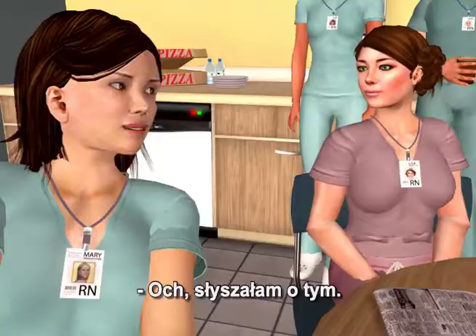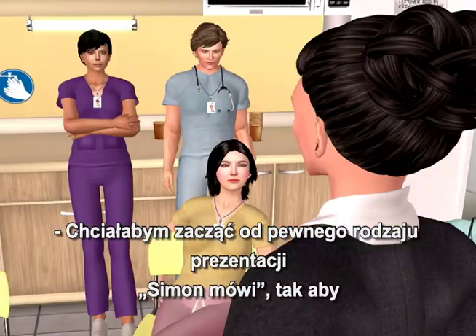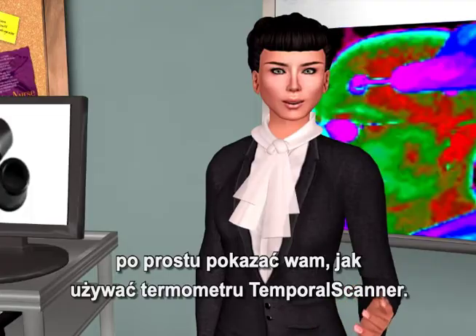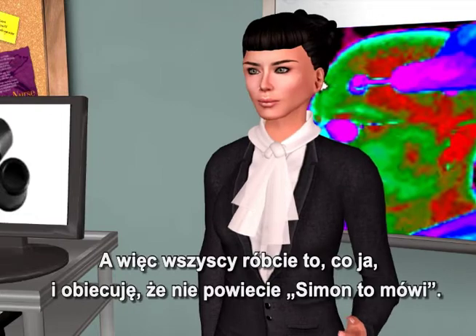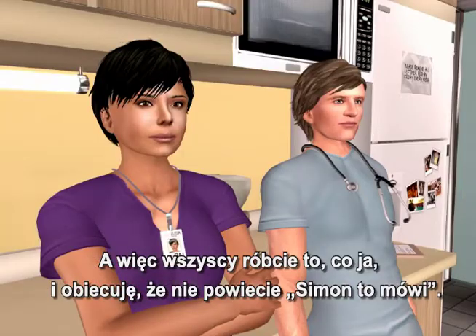I've heard about these. I have a home model temporal scanner that I love, and with three kids, I use it all the time. I'd like to begin with a Simon Says demonstration, just to show you how to use the temporal scanner. So everyone — and I promise you I won't say Simon Says this — please follow me.